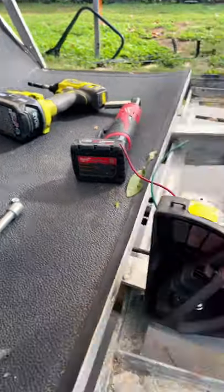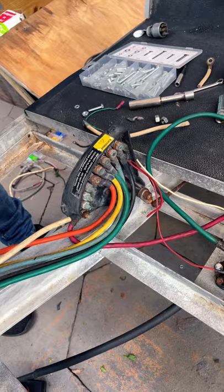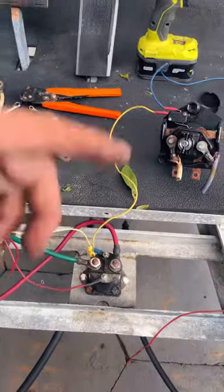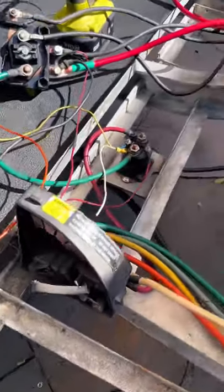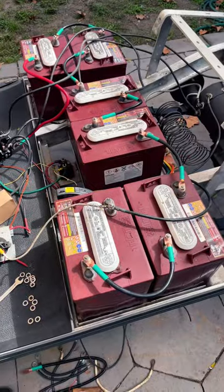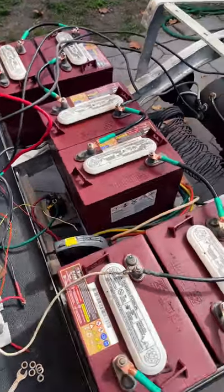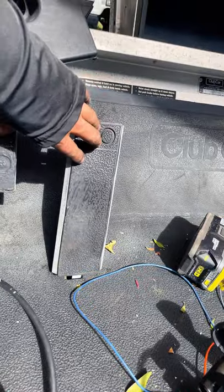The glides are in, all hooked up. Put the old motor in, gave it a shot with batteries — hooked up 36 volts, got the key hot.